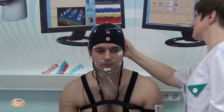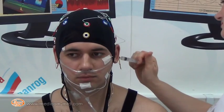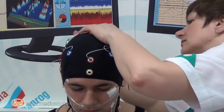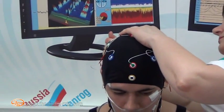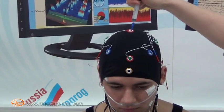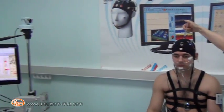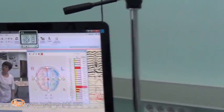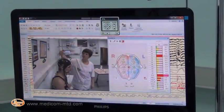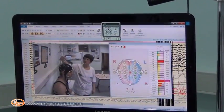The electrode set of Encephalan contains a fixing elastic cap with removable electrode system. Color markers of electrodes and electrode locks ensure simplicity of electrode attachment. Electrode locks are made of elastic material which increases patient comfort during continuous studies, especially during sleep. Using an injection syringe without a needle, insert gel into the slot of every electrode to ensure good quality contact with the head skin.